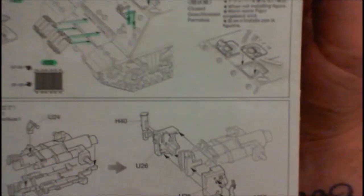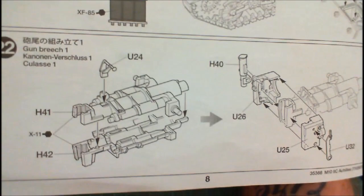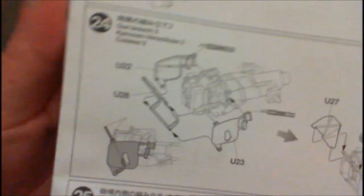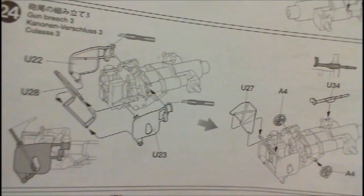So now we're on to the turret section. We start off the turret section by building up the breech. We're on step number 22. This is the gun breech one as they're calling it. There's a couple of parts there to go together. Then we're adding all the rest of the breech parts — a couple of sections there all adding up onto the breech. We basically have the breech made at that stage.